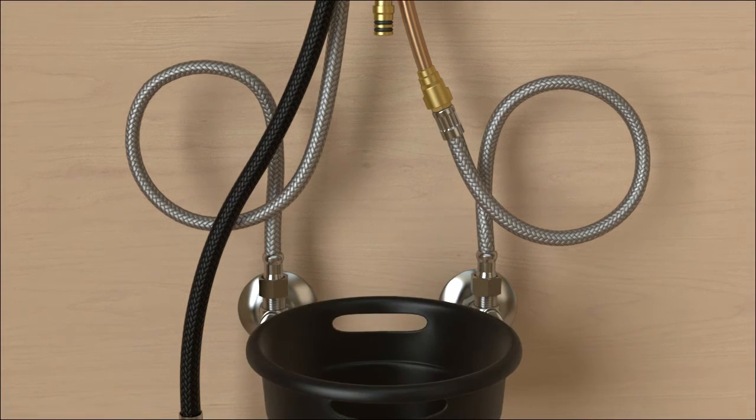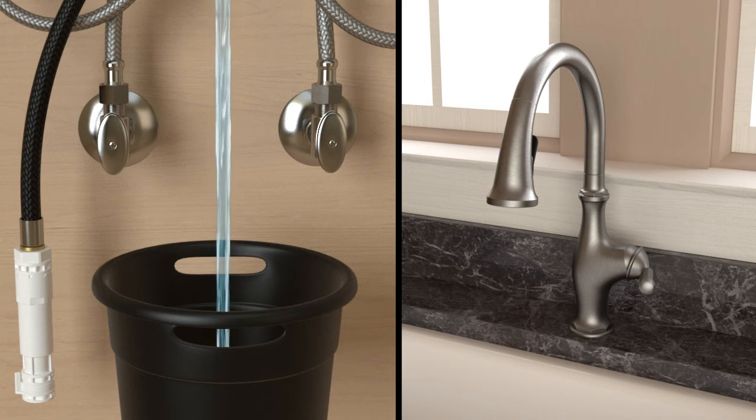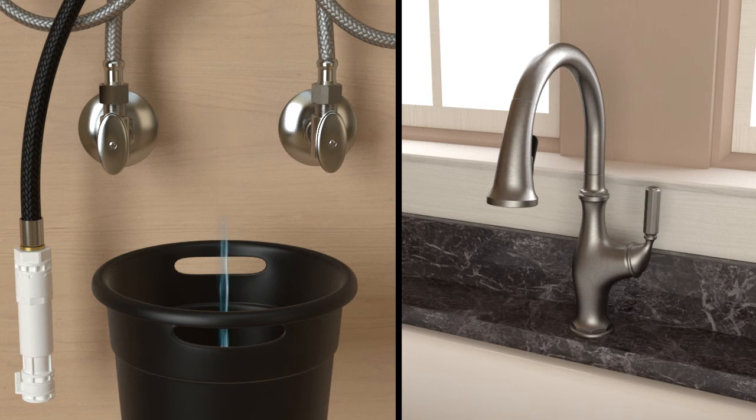Position a bucket under the end of the copper tube. Run the hot water and then the cold water for one minute each to flush any debris from the supply lines. Turn off the water supplies.